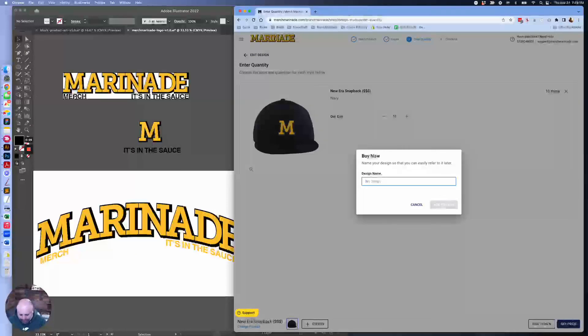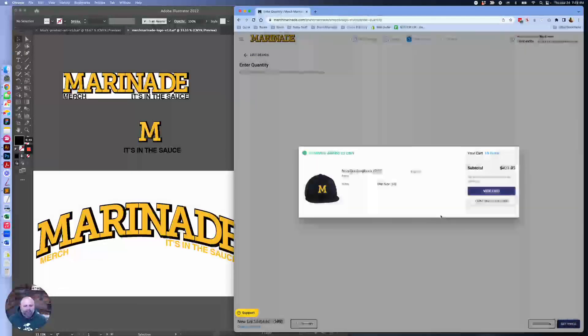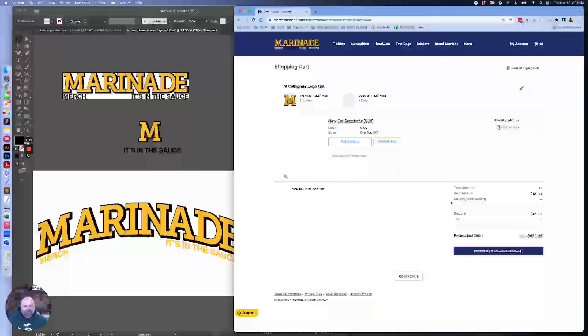So we go ahead and hit buy now. Let's call this one "Collegiate Logo App," and hit add to cart. I'm currently signed in on this account — if you sign in, you can save your designs, view all past orders, reorder, and more. We're going to go ahead and hit view cart, and now you start the checkout process. So that was it — designing 10 custom New Era hats on this Thanksgiving morning. Cheers. Bye-bye.